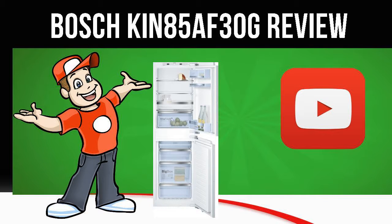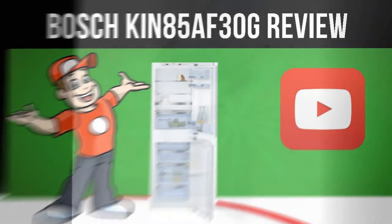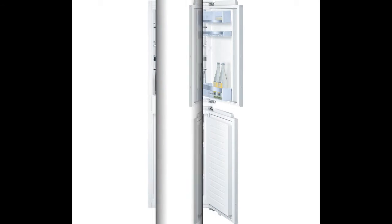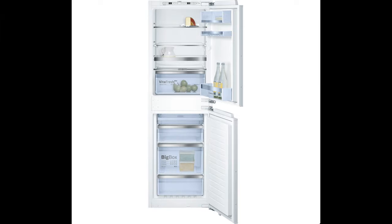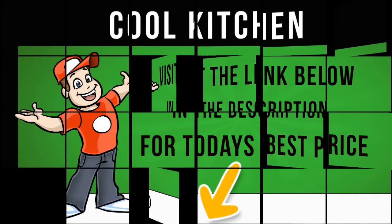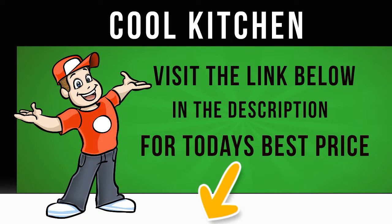Today we are looking at the Bosch KIN85A-F30G Fridge Freezer. Packed with a range of cooling technology to help you get the best out of your food, the Bosch KIN85A-F30G Integrated Fridge-Freezer is the perfect partner for your built-in kitchen.